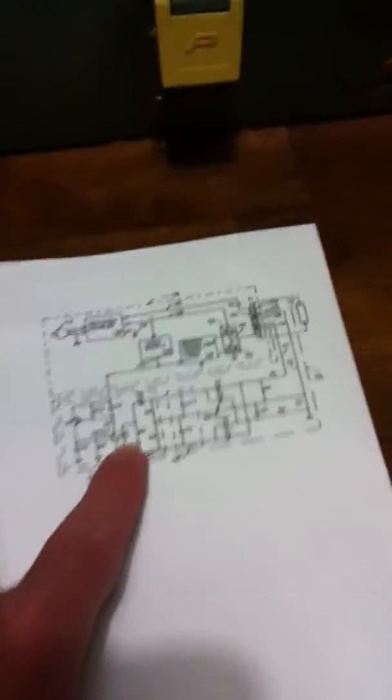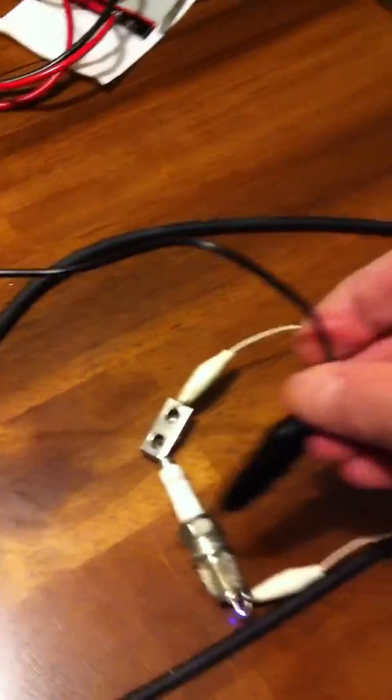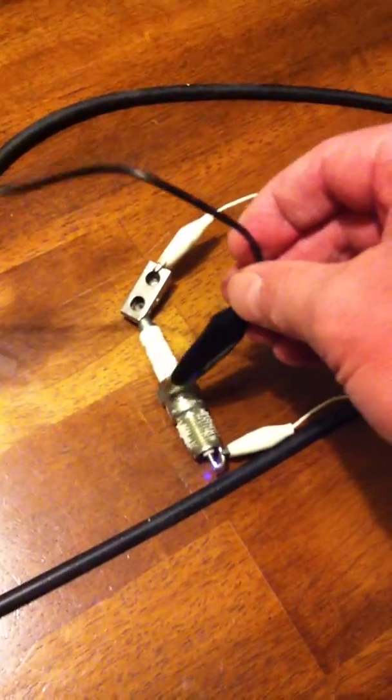Now by flipping this switch, shorting out the input to the opto-isolator, that circuit is disabled and the output will continue to operate even if it is shorted.